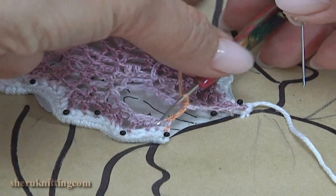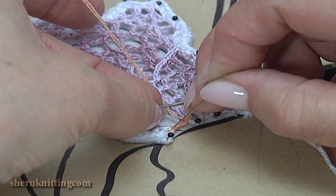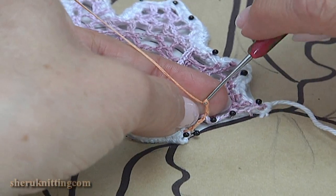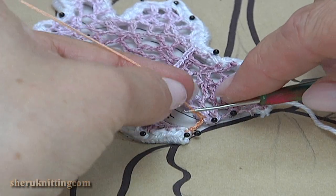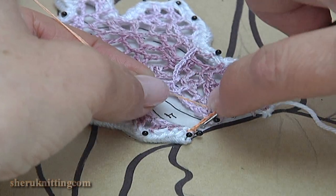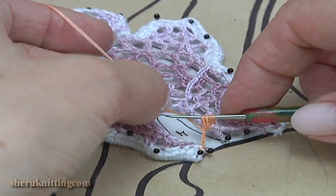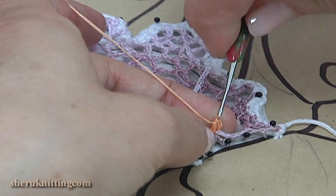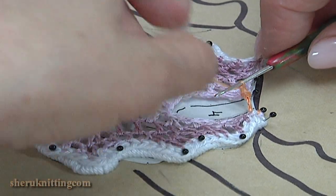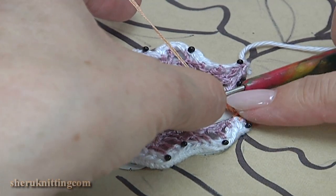I pin this part of the work and pin the second side: 1, 2, 3 chains. Let's repeat again — the third one. Yarn over the hook and pull up a loop to the level of the chain. Yarn over the hook, insert the hook into the chain space, pull up a loop, then yarn over and pull through. Make a chain. I pin this part of the leaf.